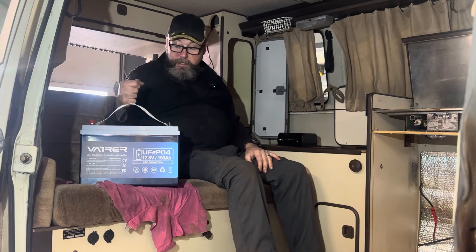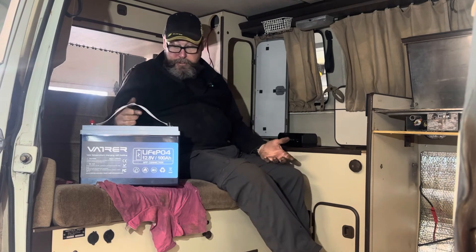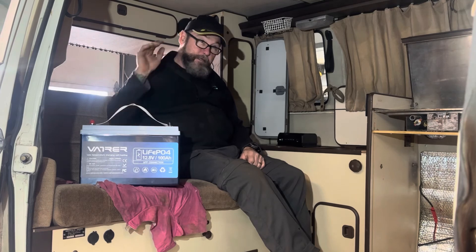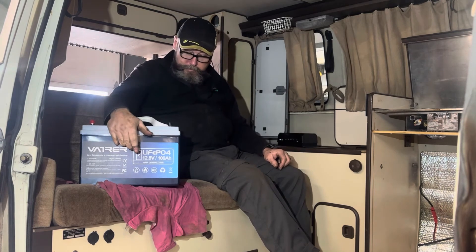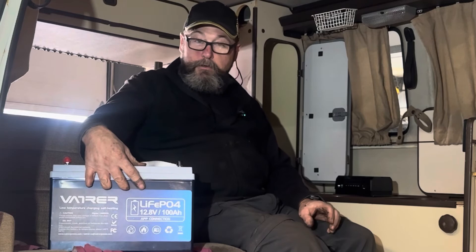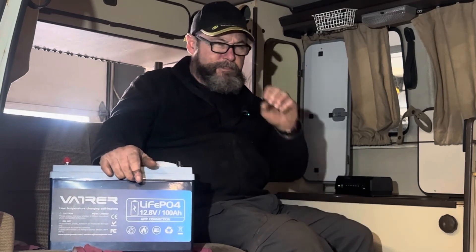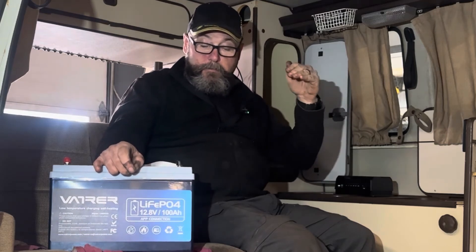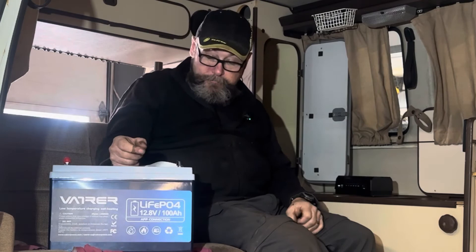This battery has an app so you can measure temperature and current. I put it outside today with a load of only three and a half amps and a small trickle charger, and used my Topton infrared thermal imaging camera. The battery was minus 17.2 degrees according to the thermometer. I opened the app, put the charger on it with the small load, and it got up to six degrees Celsius in about an hour. Once it passes the freezing threshold — zero Celsius, 32 Fahrenheit — it'll start to accept a charge. That'll be really handy in this van.